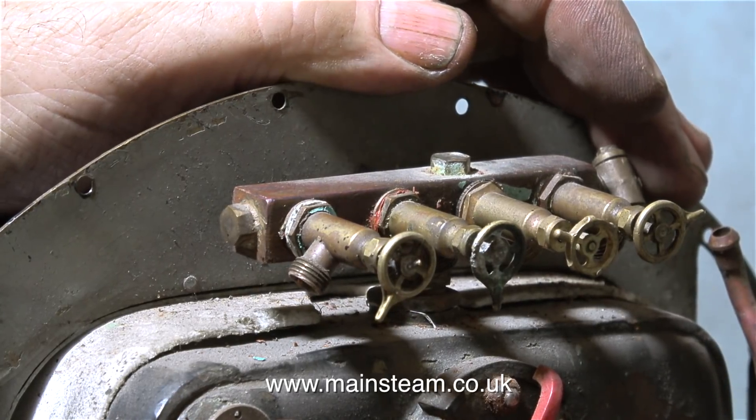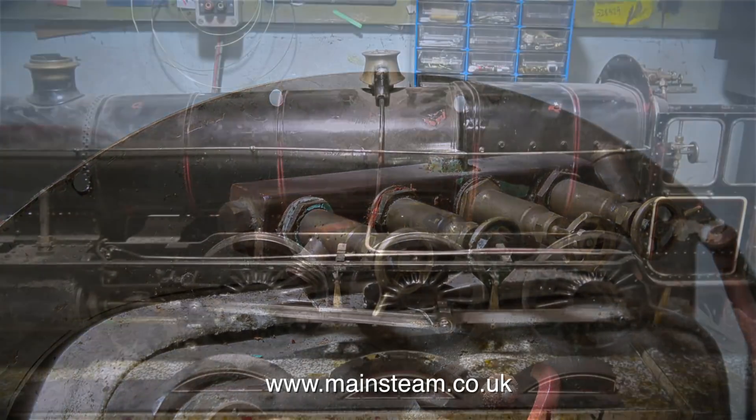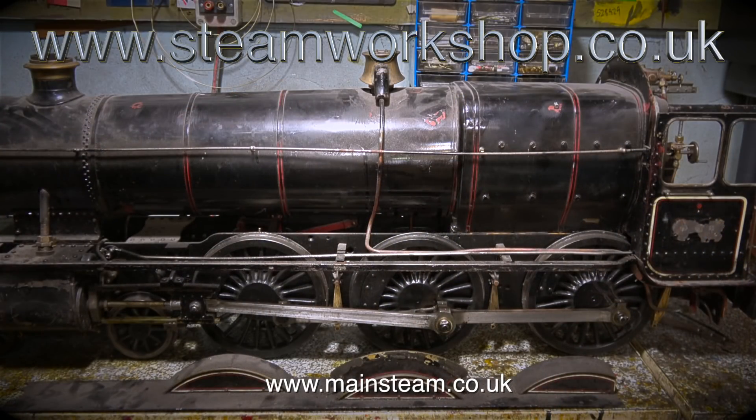To conclude this first episode — just to save getting lots of really anal messages — yes, I am aware that Hogwarts Castle is not a castle. It is a Hall-class locomotive. And that is why I am currently modifying a 5-inch gauge Hall-class locomotive, which will look pretty much like the Hogwarts Castle, or Hogwarts Express, or whatever you want to call it. And that's it for this episode. Thanks for watching, and I hope you found it useful.